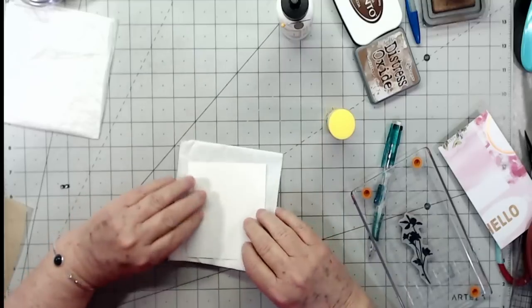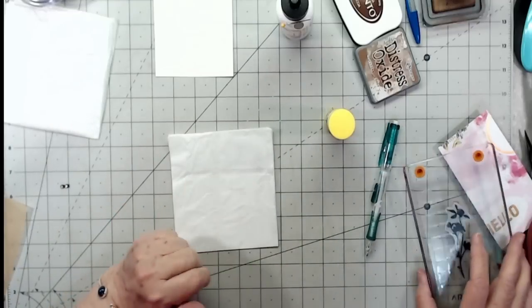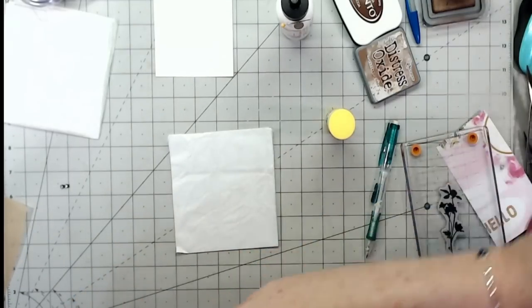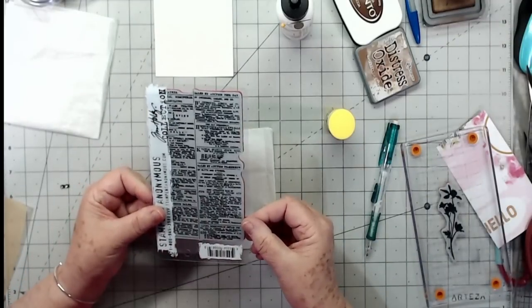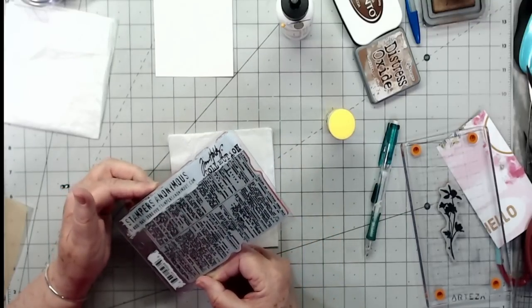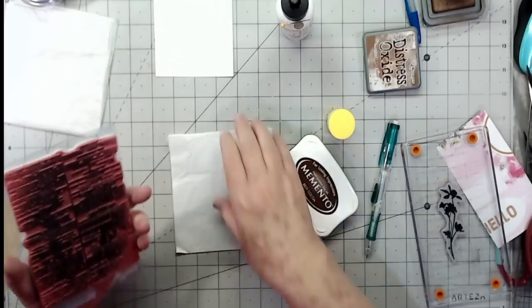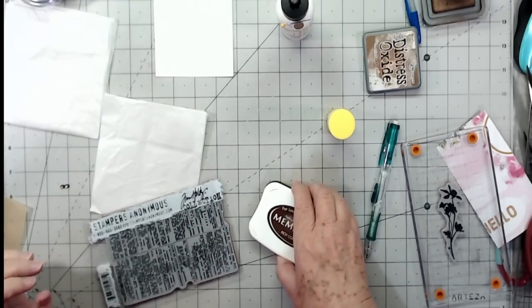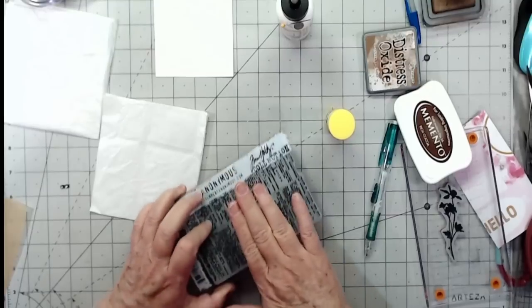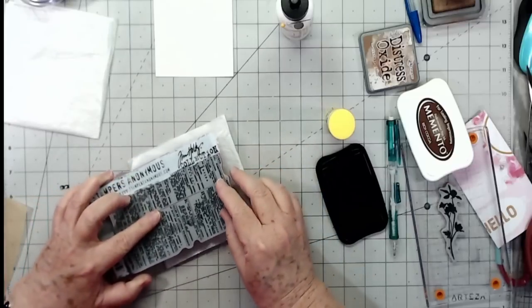I'll lay that right there and glue it down, but first we're going to put a stamp on here. I think I want some butterflies on this one — or maybe this one that's like a book page dictionary-style stamp. It's a Tsukineko stamp but the name has come off so I'm not sure. It's just a bunch of writing, almost like a dictionary page. I don't know how it'll stamp because I haven't used it in a while. Let's see — I don't think I inked it far enough down.